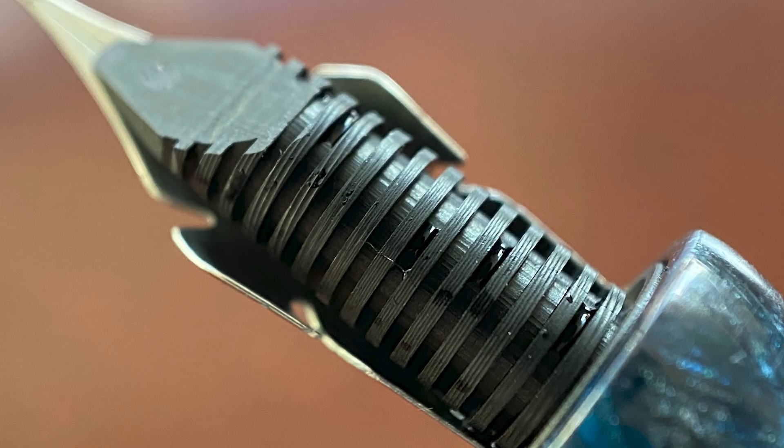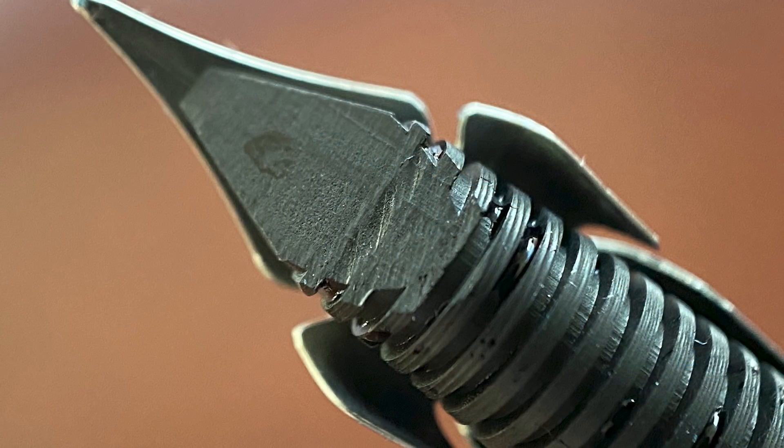And here is a look at the ebonite feed. With ebonite feeds, it's a little bit easier to customize them to create a wider ink trough in order to accommodate the increased flow necessary to keep up with this nib. As you'll see, this nib can lay down a great deal of ink.